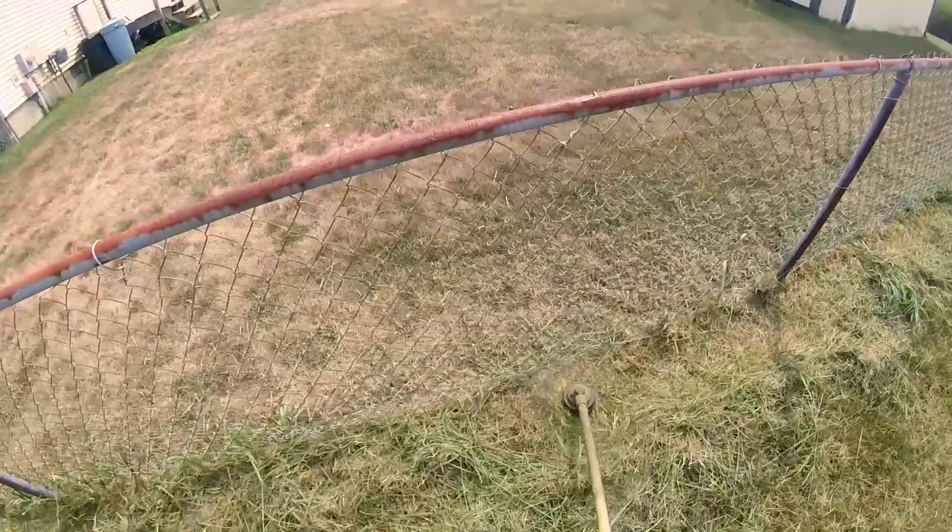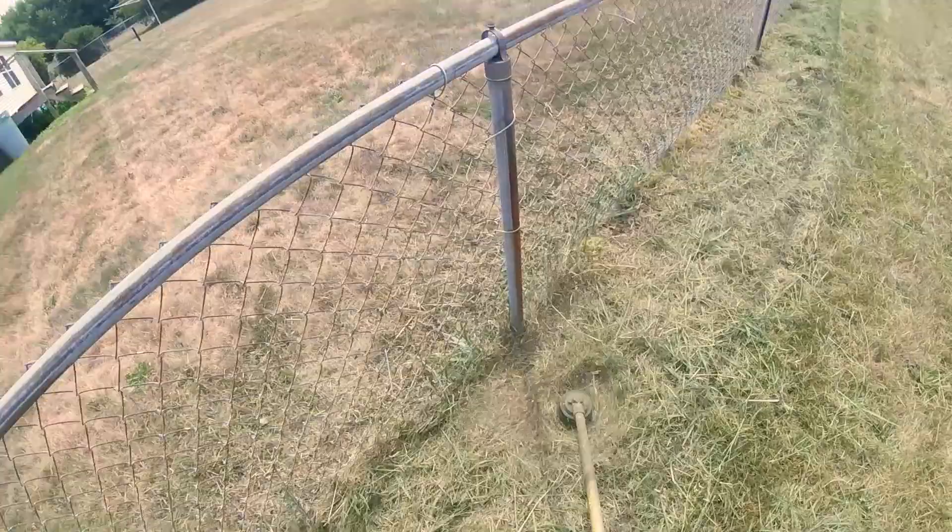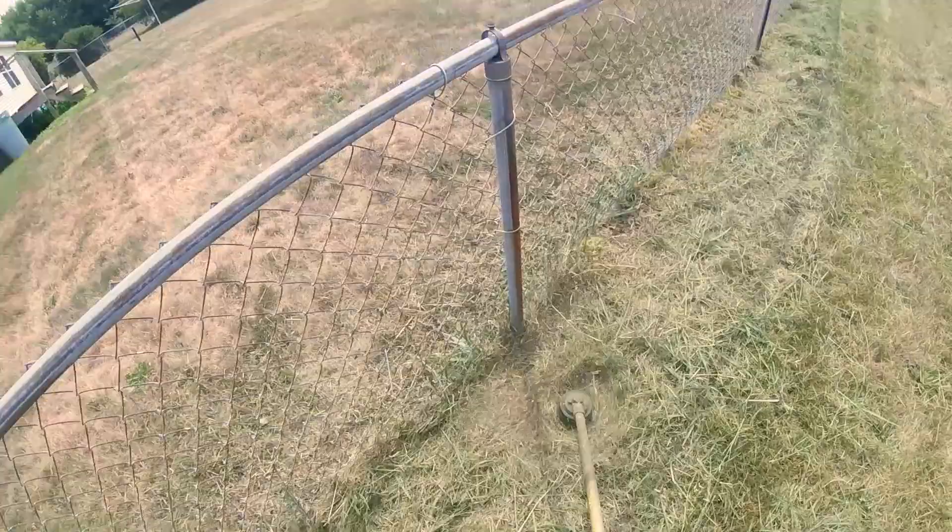So there are your quick tips on how to trim along a chain link fence. Number one: get some good thick line. Number two: slow down the idle. Number three: go in both directions, and go ahead and put your trimmer on a little bit of an angle as well. Hope that helps everyone out. Until next time — see ya!